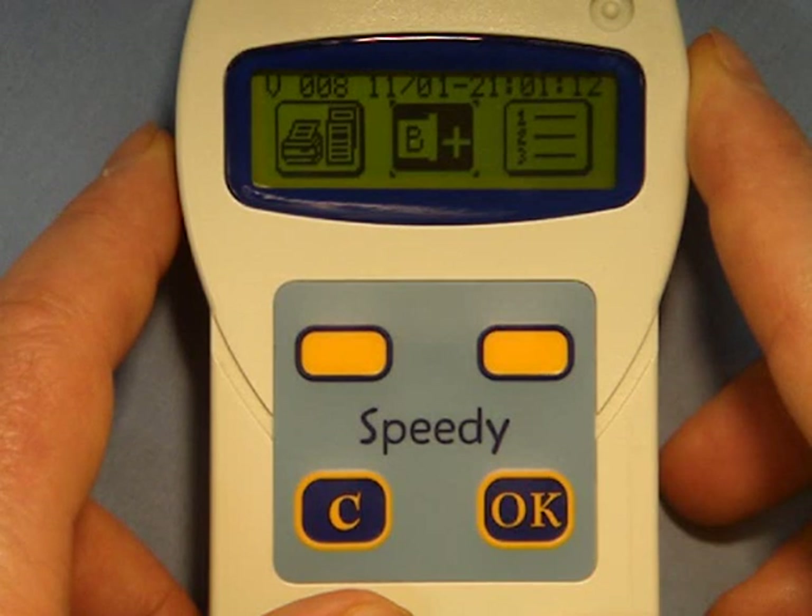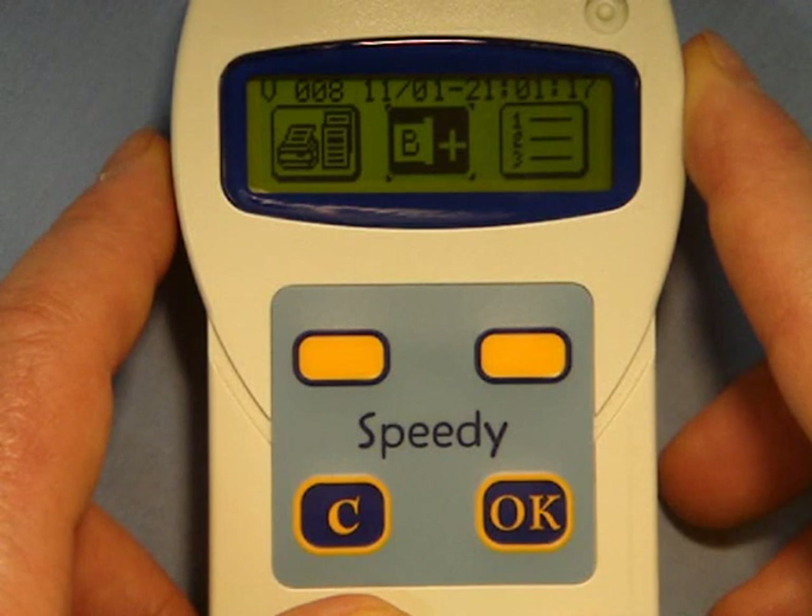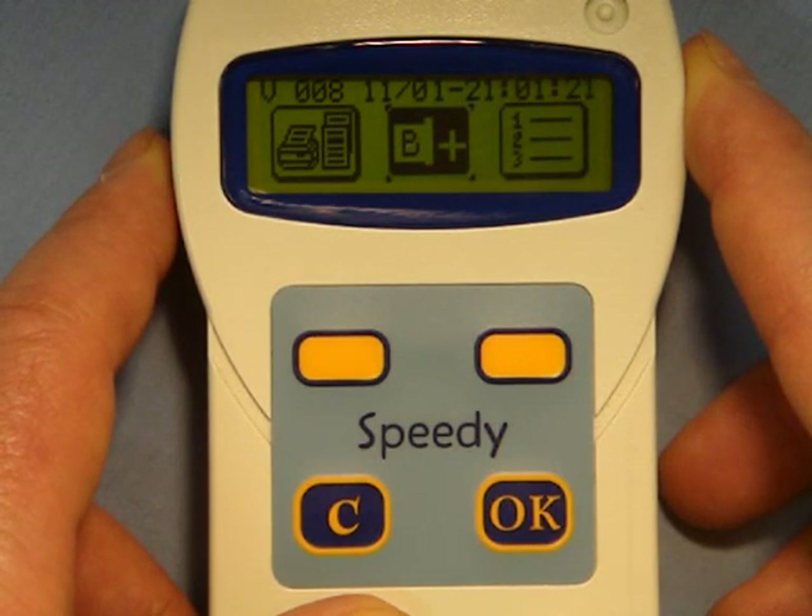It is very important to remember that for security purposes the Speedy's software makes it impossible to link birds or delete birds from the system when there is an active race on the clock.